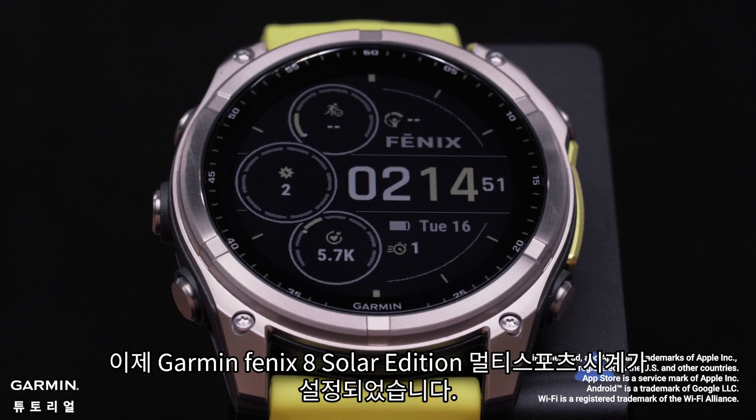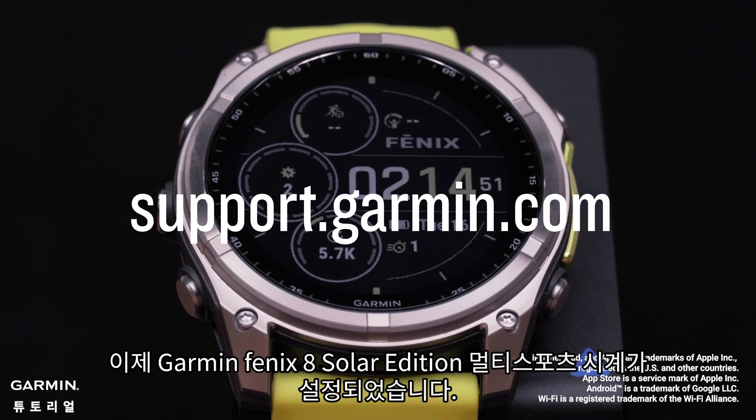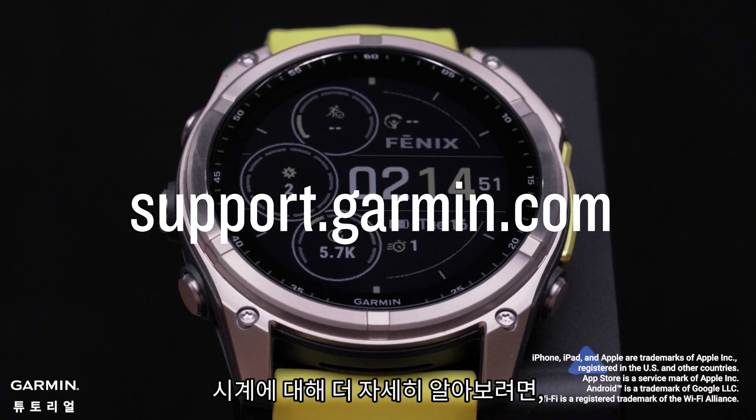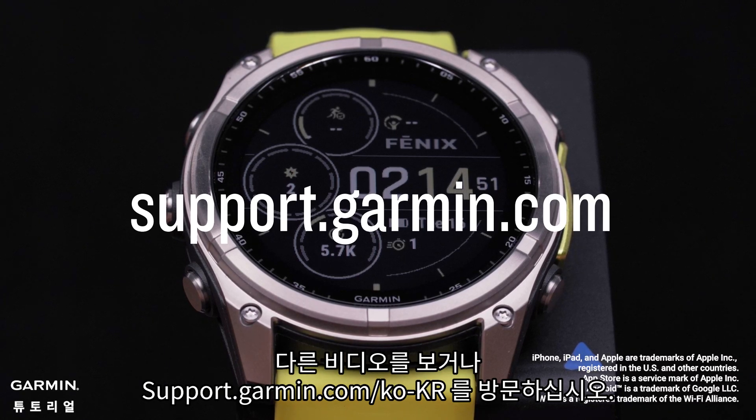And that's it. Your Garmin Fenix 8 Solar Edition Multi Sport Watch is now set up. To learn more about your device, please see our other videos or visit support.garmin.com.